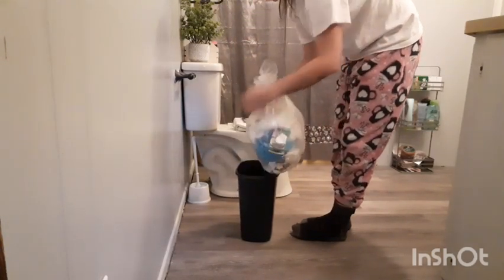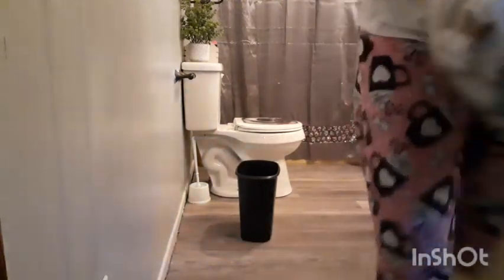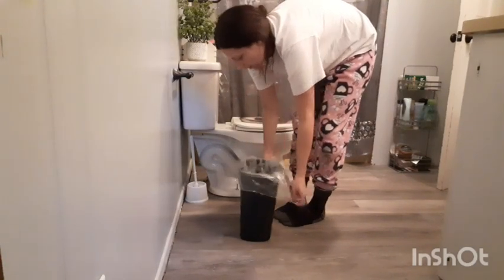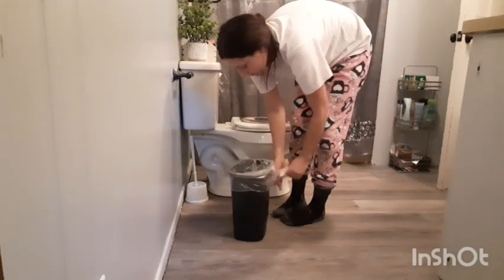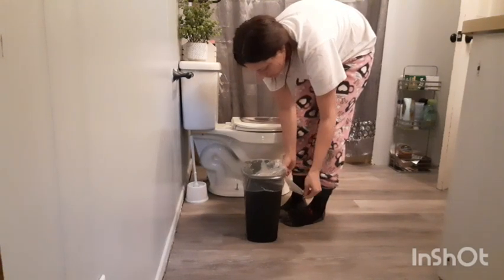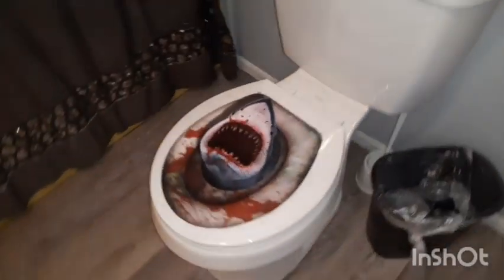To share a little tip with you guys — you can actually take your toilet bowl scrubber dish that it sets in and fill it with Pine-Sol or Fabuloso with water, then just change it out every three to four days whenever you clean your bathroom, and it'll keep your bathroom smelling so good.